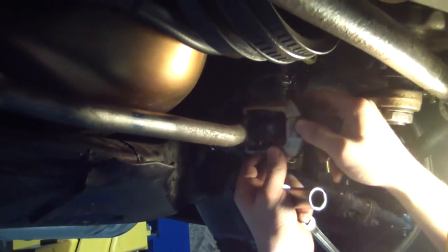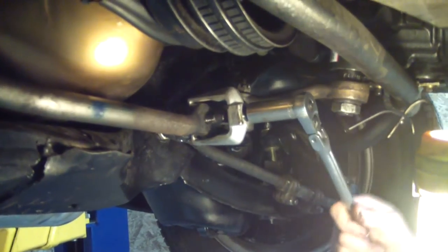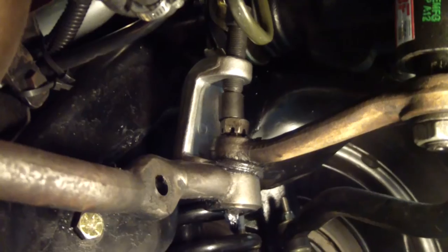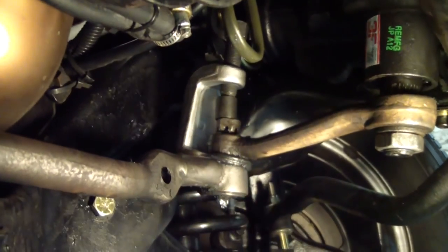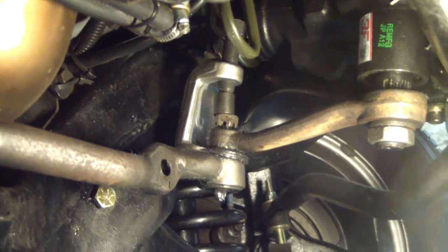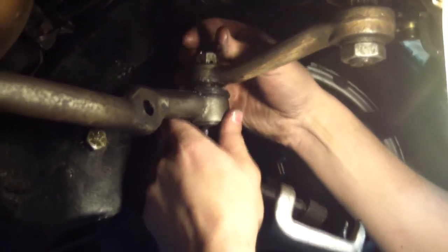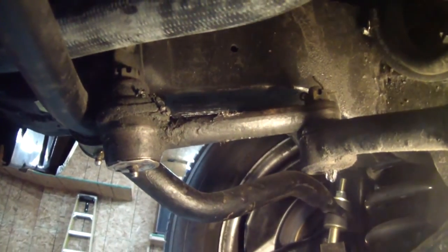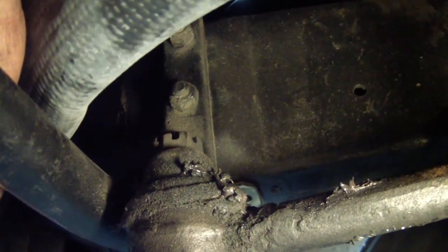Tie rod end number two. I actually had to grab a different press out of the kit and ended up having to put a castellated nut on the stud — you can see it's loose in there — because I couldn't quite get the tool on far enough for a square press. She broke free. Here's my idler arm still connected to the center link. I'm going to go ahead and take these two nuts off the studs and take the idler arm and center link out as one unit.